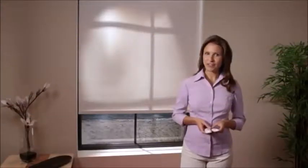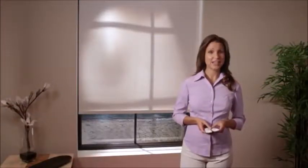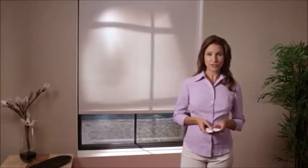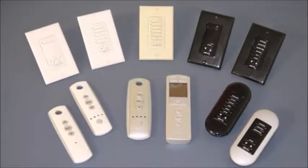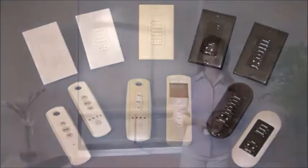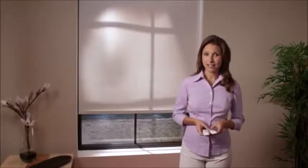Welcome to the Motorized Window Coverings How-To Series. In Part 1 of this two-part video, I'm going to show you the basic sequence of copy and paste that allows you to add new remotes, wireless wall switches, or tabletop controls to control your motorized window coverings.